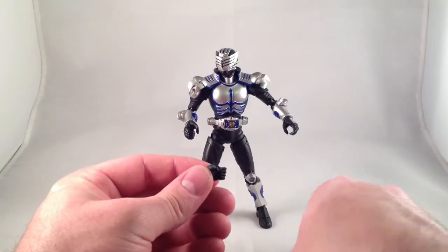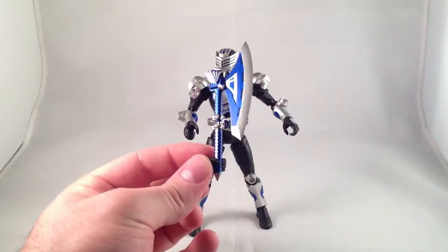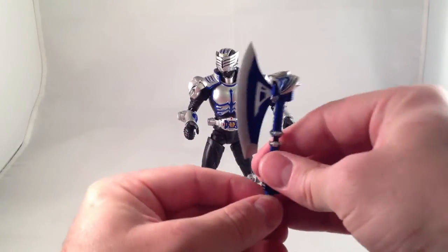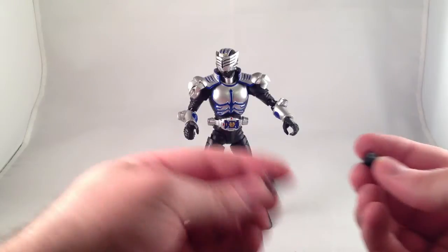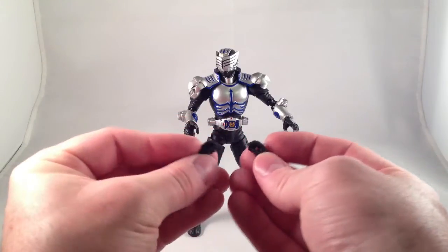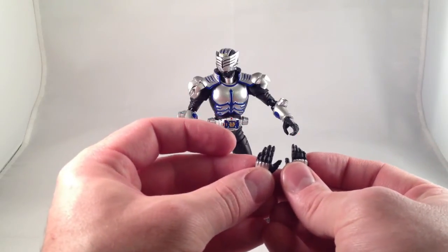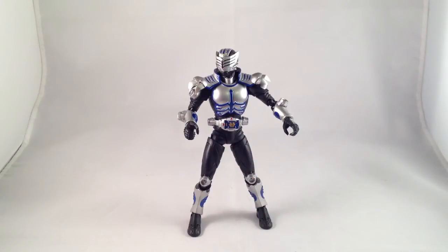He comes with a plethora of hands, as do all the Ryuki figures. He comes with two different types of holding-things hands — one is straight up and down, and one pair is angled forward slightly — left and right in both. He comes with fists, card-holding hands (left and right), and two different styles of relaxed posed hands, one with the fingers slightly more spread open. So all in all, that's six pairs of hands, which is 12 hands in total.